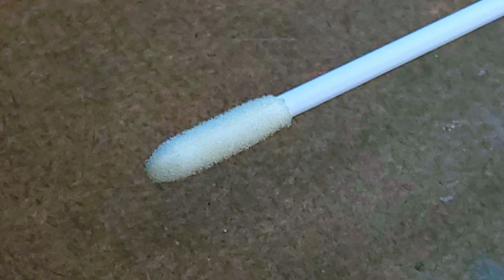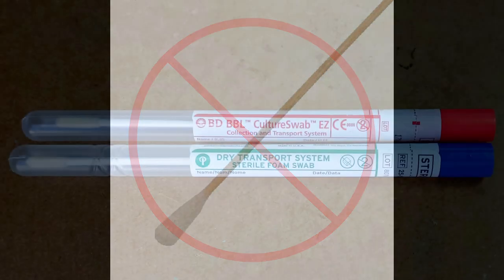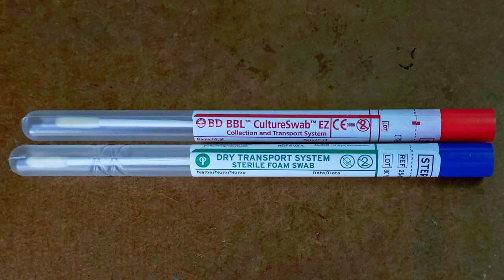You will need a swab with a foam tip and a plastic shaft. Cotton-tipped swabs and wooden shafts are not recommended. You will need a plain transport tube with no culture media in it.